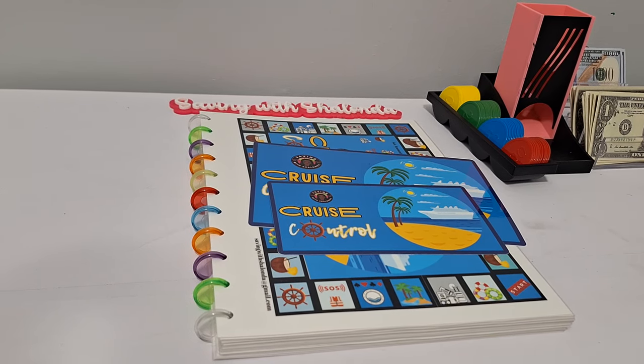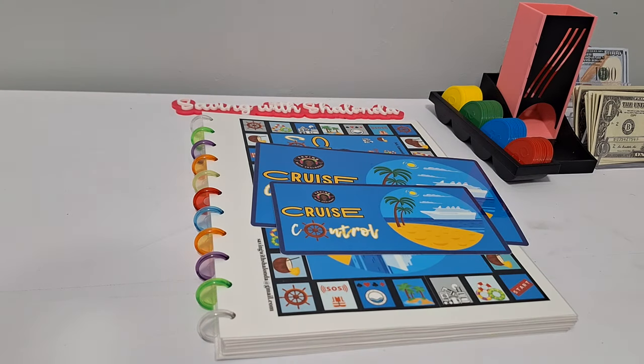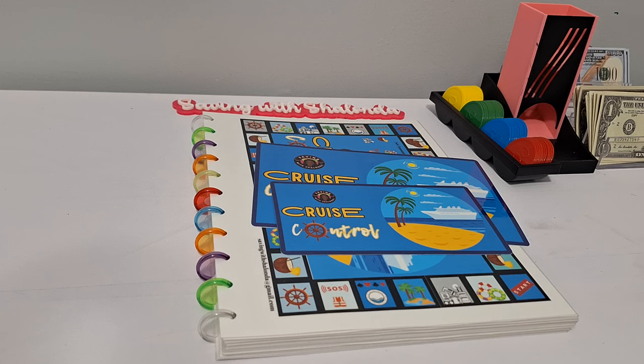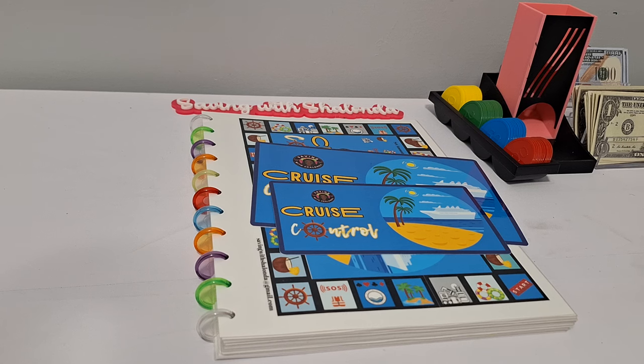Hey guys, welcome back to the channel. It's Shalonda and this is Saving with Shalonda. Hello to all my returning subscribers and welcome to all the new subscribers. Thank you guys for being here. I'm coming on to introduce my new Etsy item — my new DIY kit called Cruise Control. If that sounds like something you're interested in, keep on watching. Hit the subscribe button, smash the like button, leave me some comments below, and watch the ads that play throughout the video.